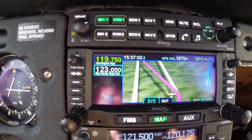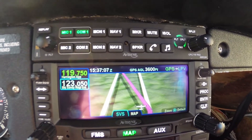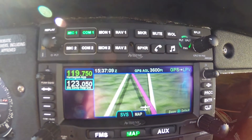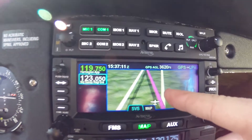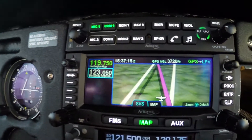Really cool 3D view of our full approach. So if we kind of follow this magenta line, the CDI will come in very soon.